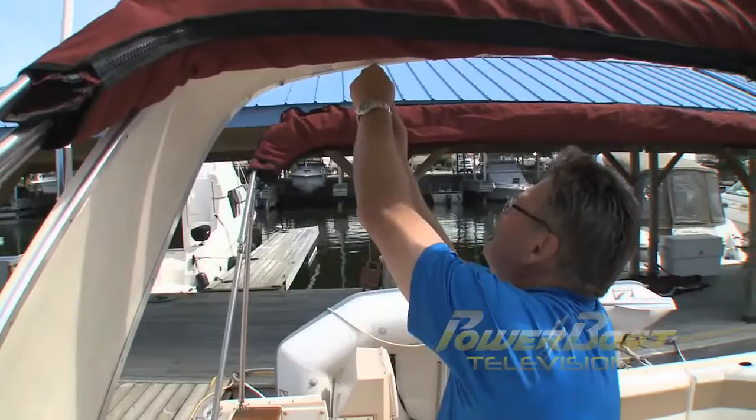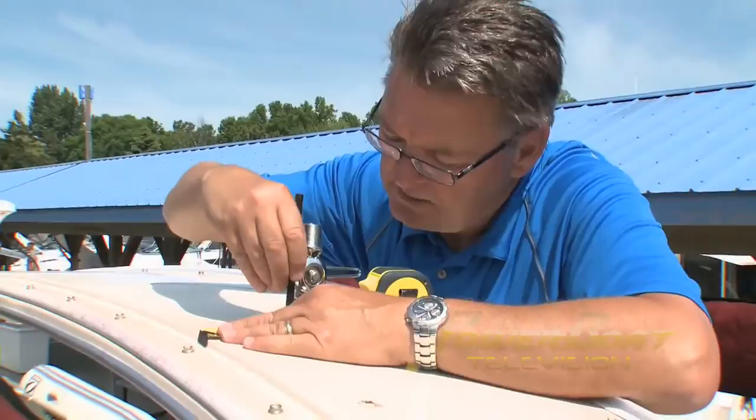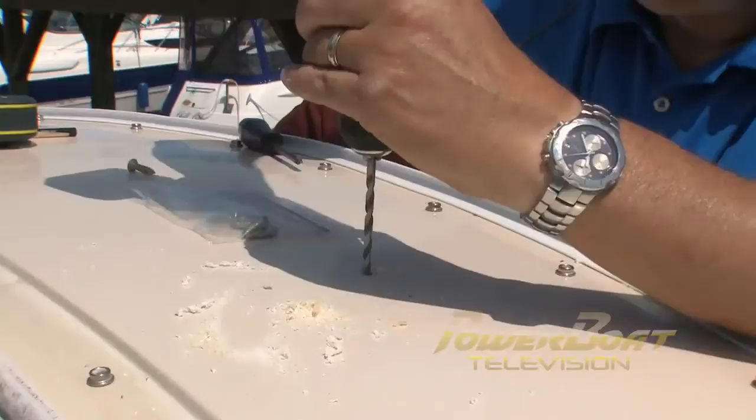The project started by opening up access to the radar arch. While most arches have access panels in raceways, this one required a bit more work. After taking positioning measurements off the GPS antenna, these were transferred from the center of the arch so the position for the TV antenna would match.